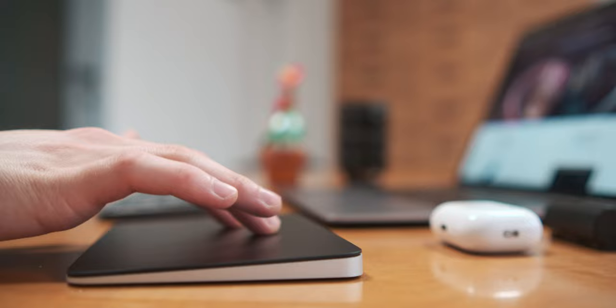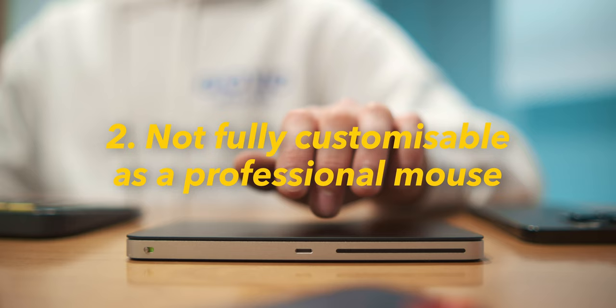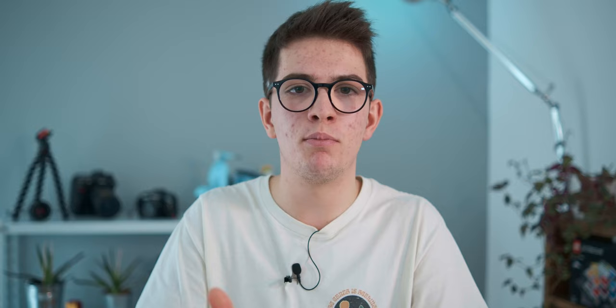After all this, it's finally time to talk about the cons. First, the connection between the trackpad and the iPad is not great. Second, it's not fully customizable with shortcuts, as it is on a professional mouse. Third, the ergonomics — for some people it causes pain to the wrist or hand throughout the day, so a mouse or even a vertical mouse can be a better solution. Fourth, you cannot game with it — I tried playing Minecraft, but you're better off with a mouse.